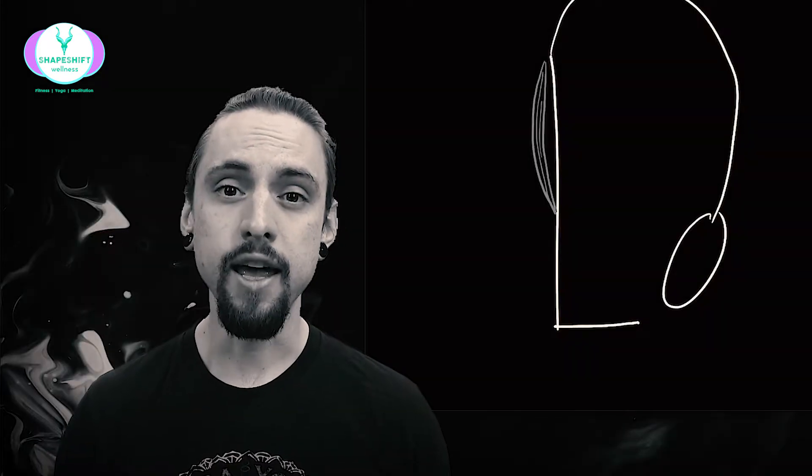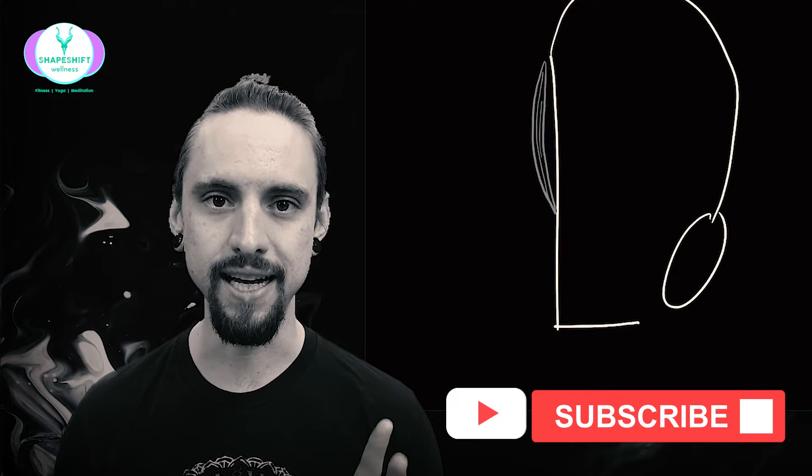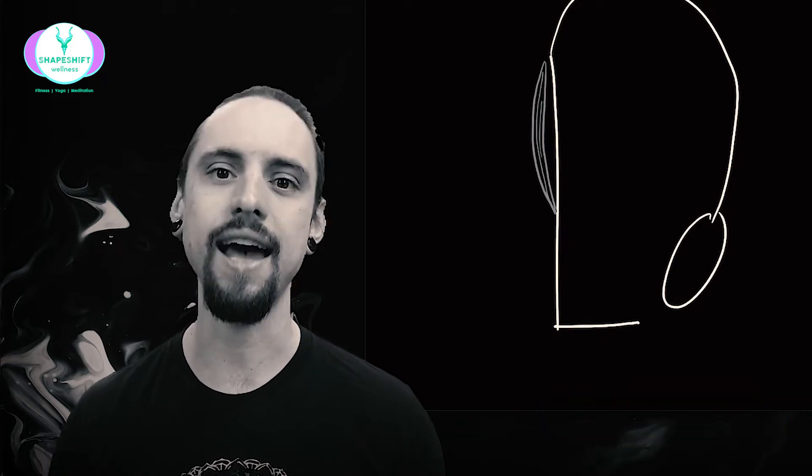Before we get started, my name is Anthony Davis. This is Shapeshift Wellness, where we explore the science of fitness, yoga, and meditation. If you like that sort of thing, be sure to subscribe to my channel so that you get updates on new content on the science of your human body. It enhances your life. So hit subscribe, share it with your friends. Now let's learn about the hamstrings, flexibility, knees, and backs in a forward fold in today's episode.